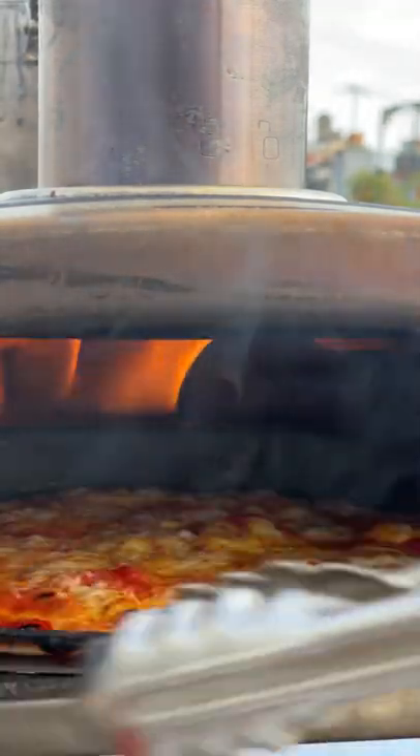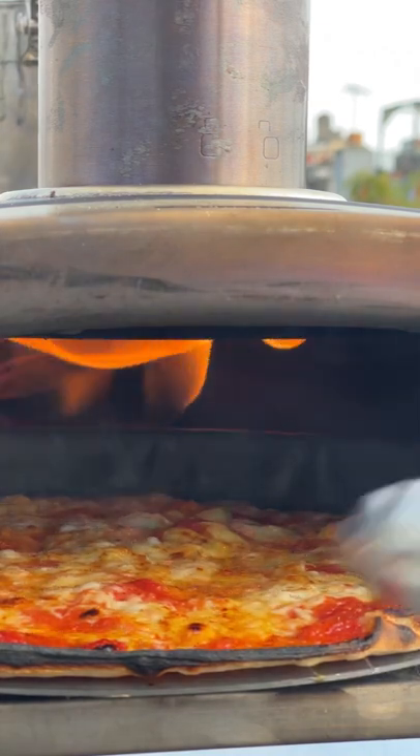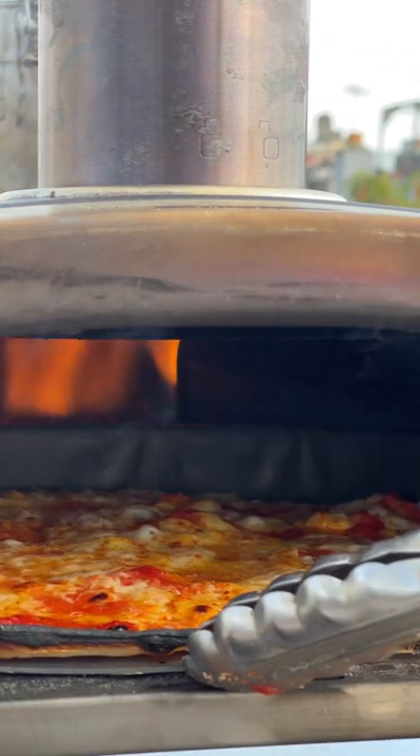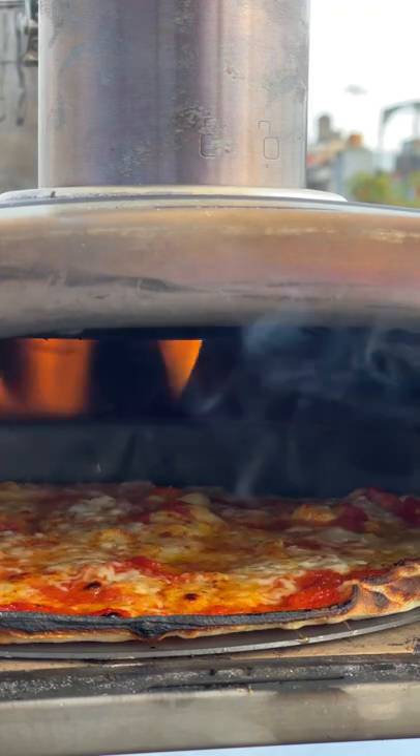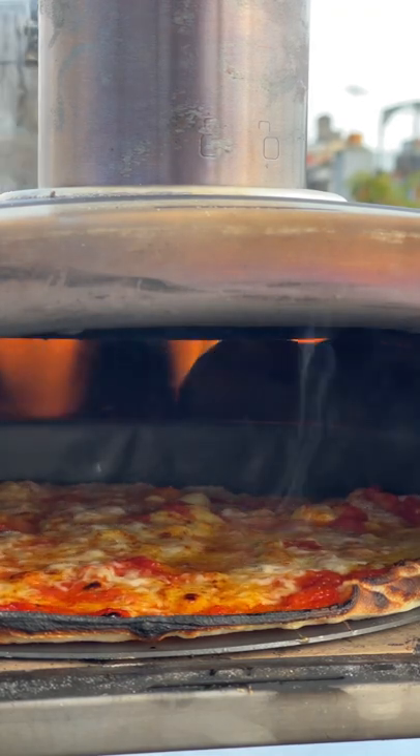I didn't even think of that — I'm going to turn it. Just because it's in a pan doesn't mean you can't turn it. It's my first time using one of these; I guess it's fitting that I'm doing a bar pie.